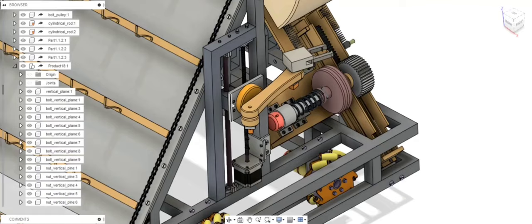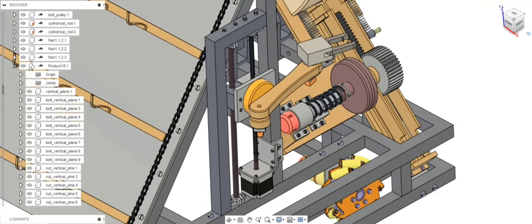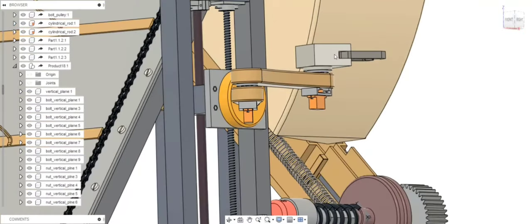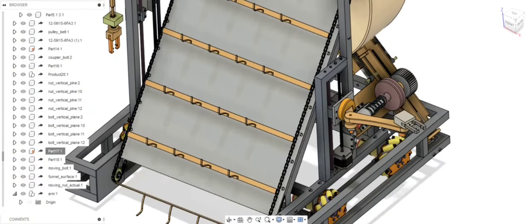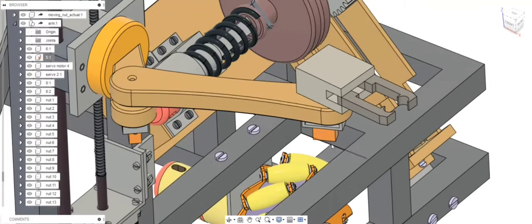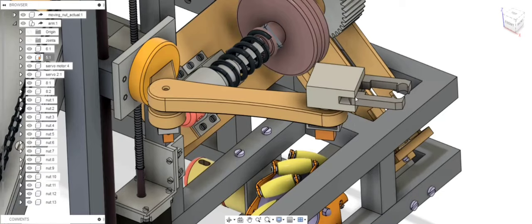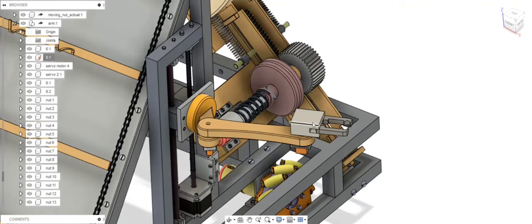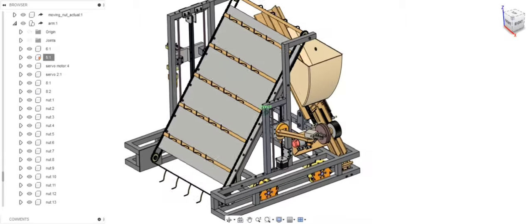After reaching the required height, we stop the motor to fix the position. Then with the help of two angular actuators, we can rotate the arm and the gripper head respectively. By simultaneously controlling the rotation of both the arm and the gripper portion, we can give the rotating table a turning motion.